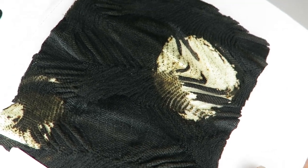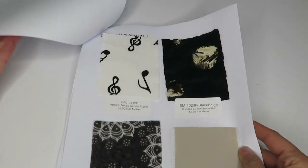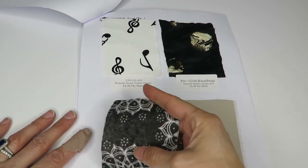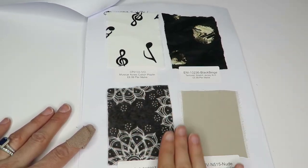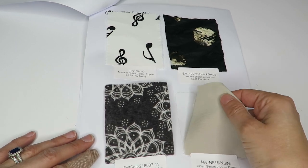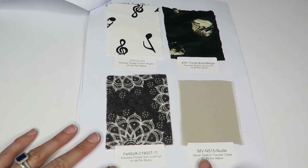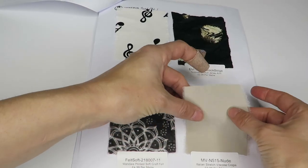I'd like to see what the whole print looks like on that. We have a mandala printed craft felt — very thick and heavy. I like mandalas so it's pretty cool, $4.99 a meter. Here is an Italian stretch viscose crepe — slightly scratchy, not too bad, not as bad as that emerald green one. $3.99 a meter, it's a beige color.